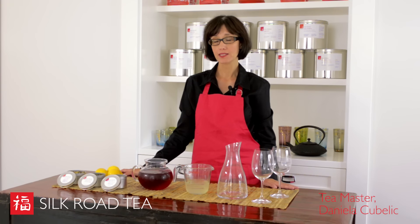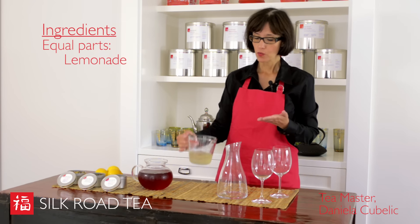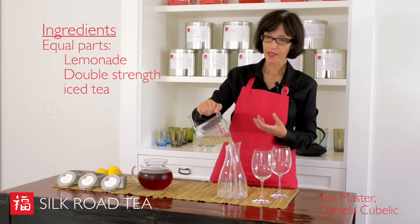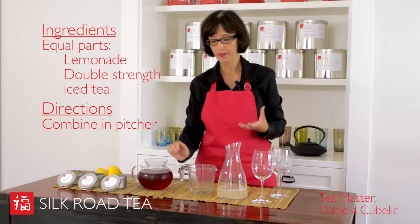Iced tea lemonades are the perfect thirst-quenching summer drink and they're really easy to make. We just mix equal parts lemonade with iced tea. We make the tea double strength so that the tea is nice and strong and flavorful, because we're diluting it with the lemonade.